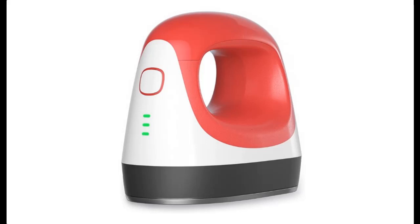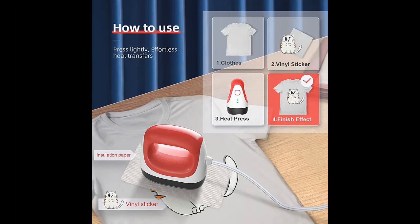Introducing the FMK Heat Press — a 4.5 x 2.6-inch heat press machine for T-shirts, shoes, bags, hats, and HTV vinyl projects. It is an easy iron press machine for heat transfer.